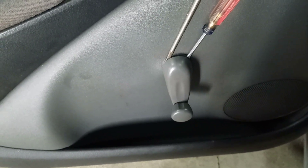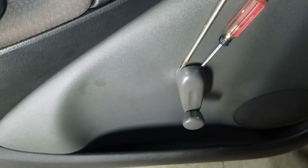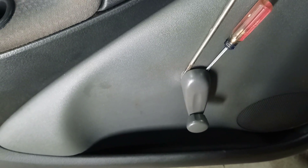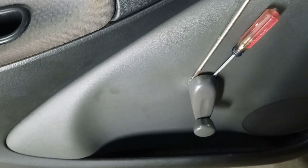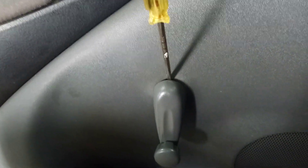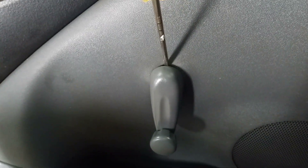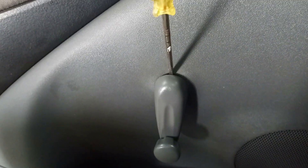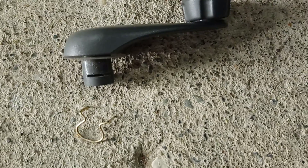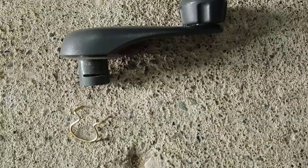If you have old-school cranks like mine, there's a circlip that just pushes off and then it should come off. Go under the top along the shaft with the screwdriver and pry gently up to release the circlip. The clip faces towards the outside of the car when you put it back.